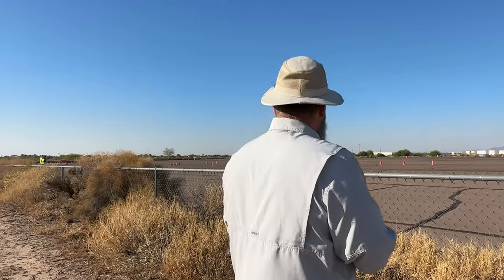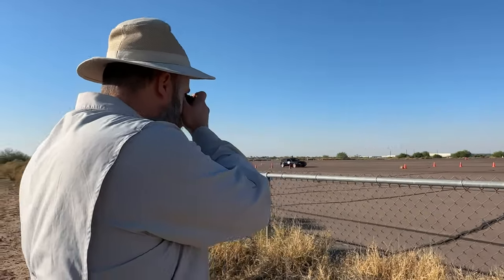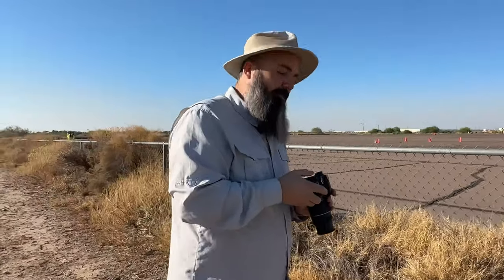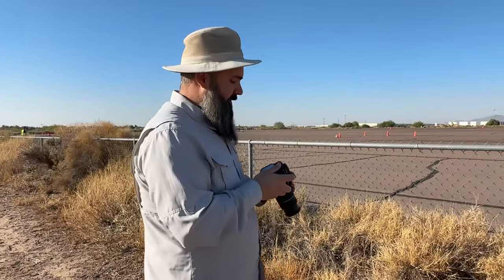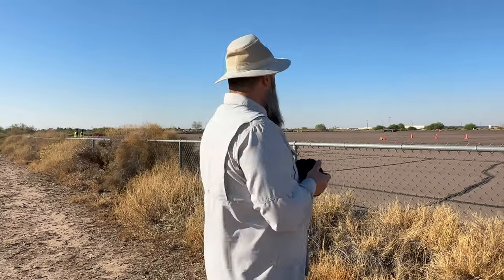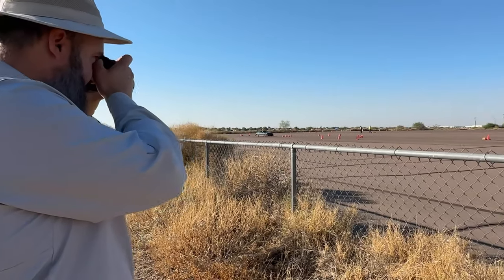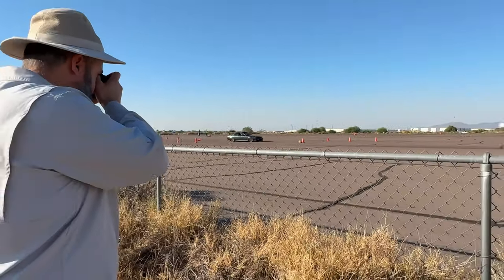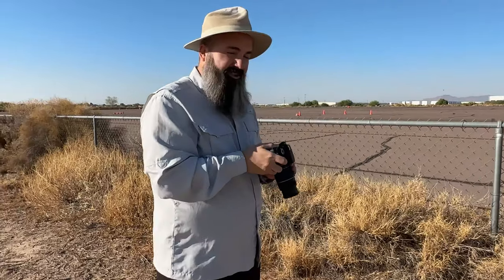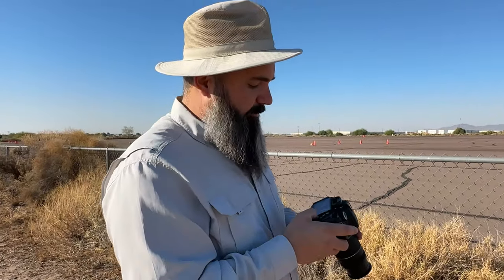Let's go up again — 1 over 200, let's start to work on freezing the motion. We still have a bit of blur in the background there. At 1 over 250, now we're really getting into territory of shutting everything down. We're still panning quite a bit, which means that the background, even at 1 over 250, is starting to blur.